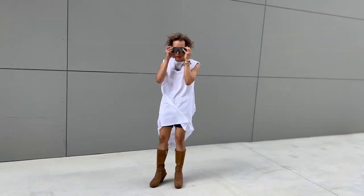I'm also going to be styling it with three outfits. So for outfit number one, this is my outfit.